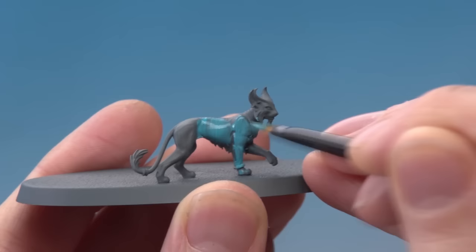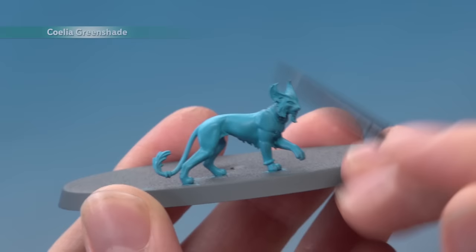Once you've got that even colour you're now ready to shade the recesses using Coelia Greenshade, applied with a small layer brush, just to give the miniature some depth.